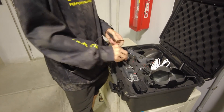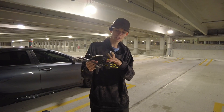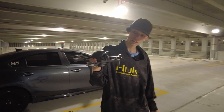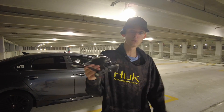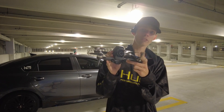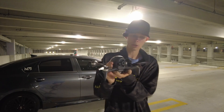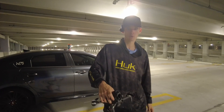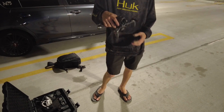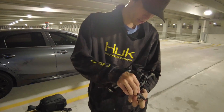The DJI FPV drone has a 4K 60 camera on a two-axis gimbal — so not four axes, only two — which means up and down. It's kind of cool on an FPV drone to be able to move the camera up and down while you're in motion. It's got forward vision sensors and lower vision sensors. It also has this cool light on the bottom that when you're hovering and you get close to the ground, the light turns on and illuminates the ground under it.